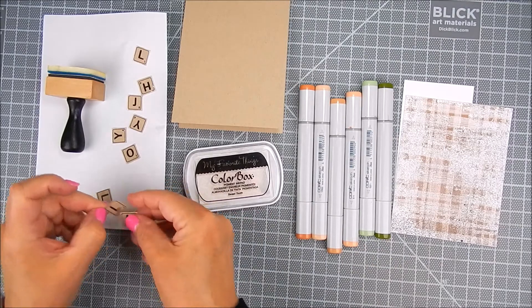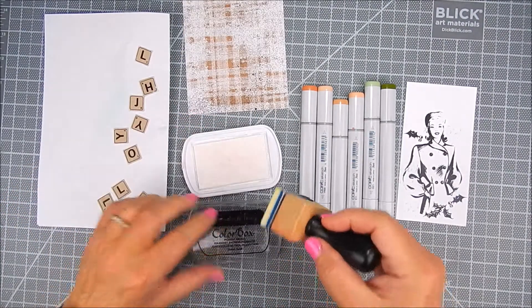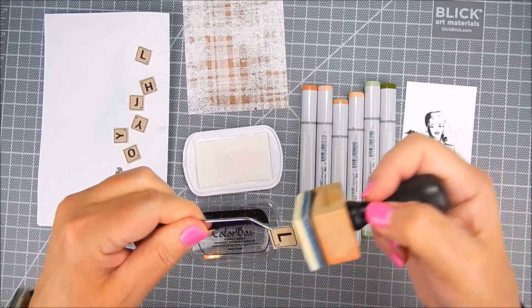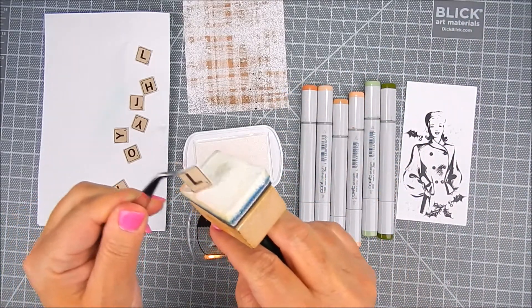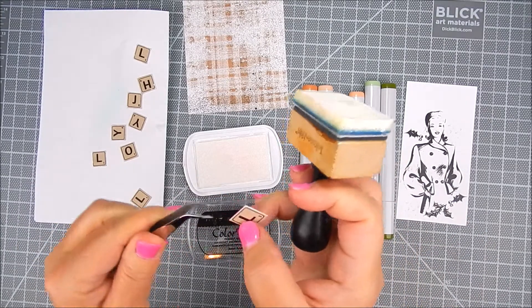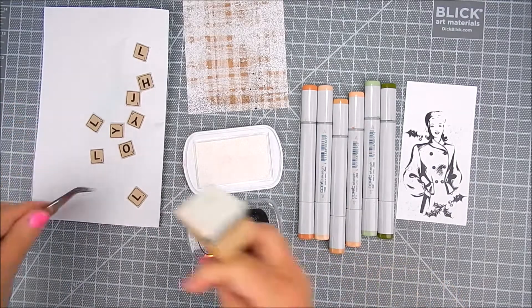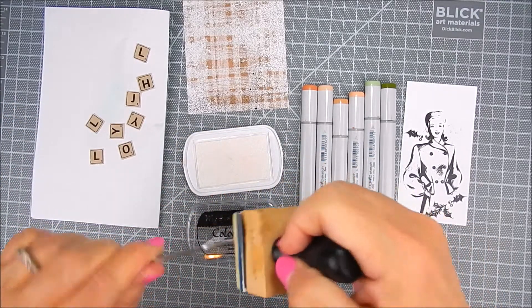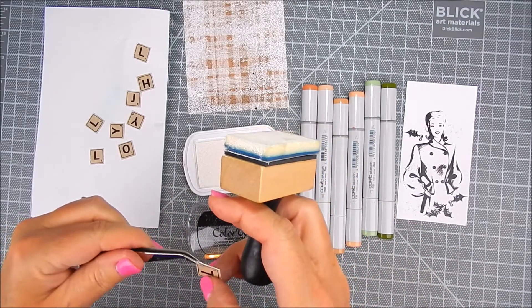I cut and stamped each of the letters out individually, and I cut them out because I want to place them in different areas. You have the whole alphabet to choose from with these letters. I stamped them on craft color ink, and now I'm adding to each of the letter panels — the edges are inked up with the Sweet Tooth ink. I just wanted more of a vintage feel for the letters, just a little less perfect.